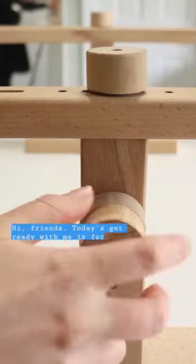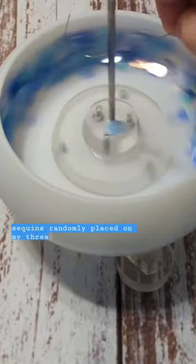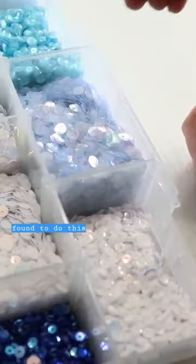Hi friends! Today's get ready with me is for making one of Glinda's petals. To prep for my petal making sessions, I start by stringing all 15 different sequins randomly placed on my thread. The fastest way I found to do this is by hand.